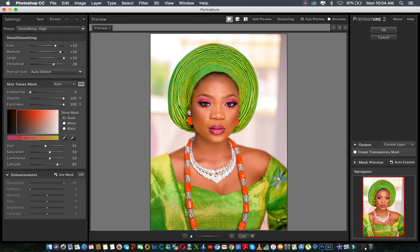Then I put this on High, because I can always adjust from High. Now you can create a new layer here, or you can do a current layer depending on what you want. I'll just put it on current layer because I already created a new layer.